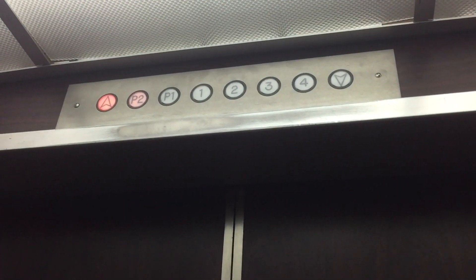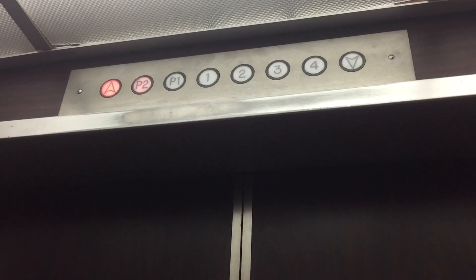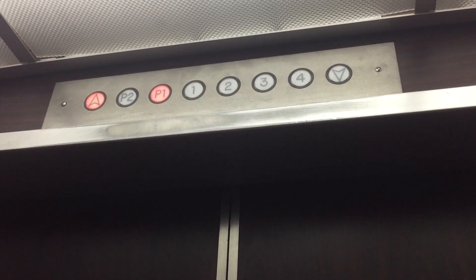So the elevators here at the Bayview condos in Bankers Hill, San Diego, California. My phone is very low on battery. I put it on airplane mode and on low power mode. Hopefully I can get this done without it dying.